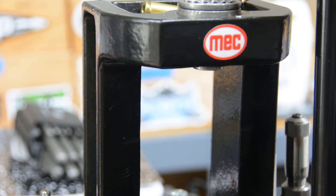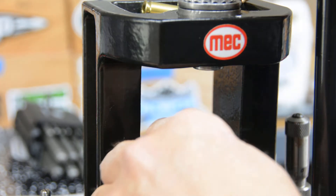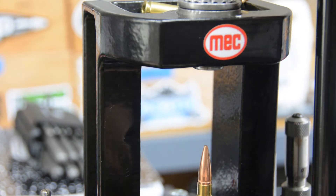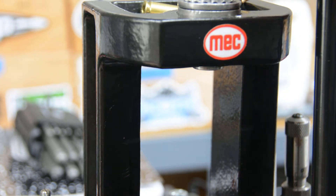I can powder coat them, cast the bullets, lubrisize them, gas check them — I can do just a lot of different things for that particular round.